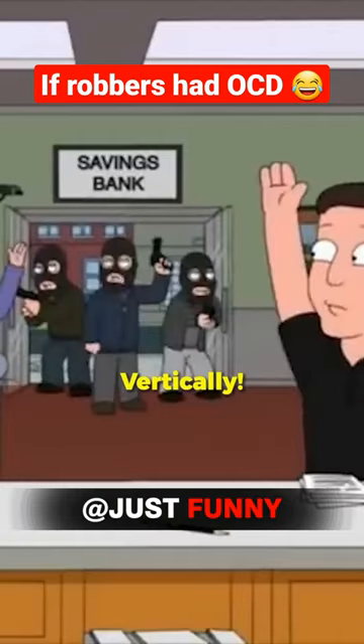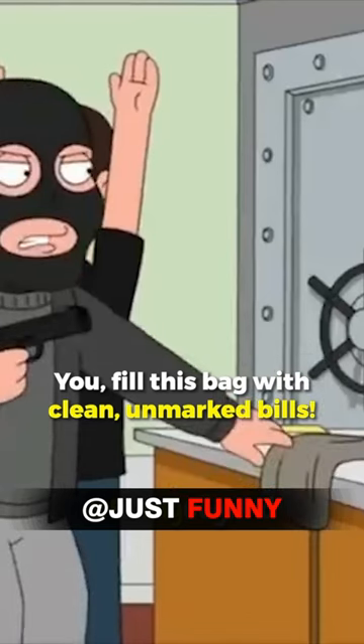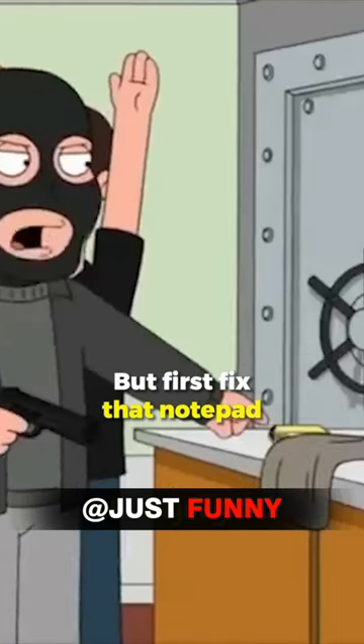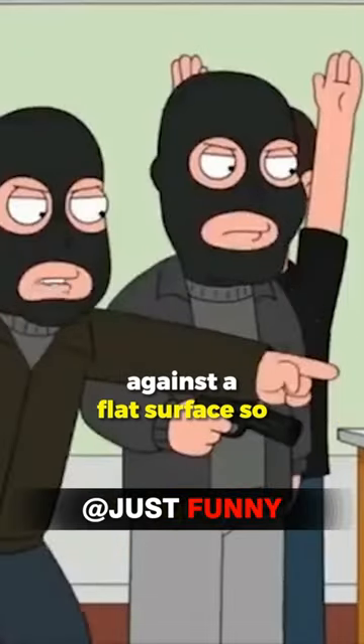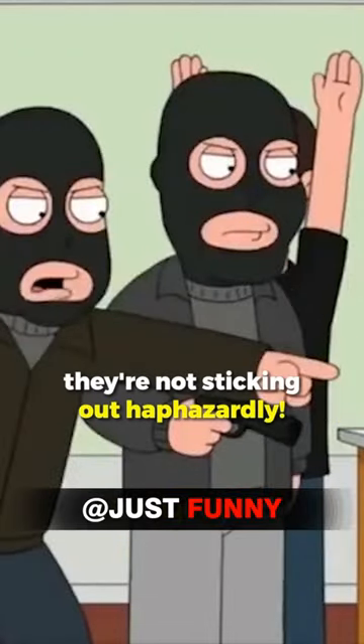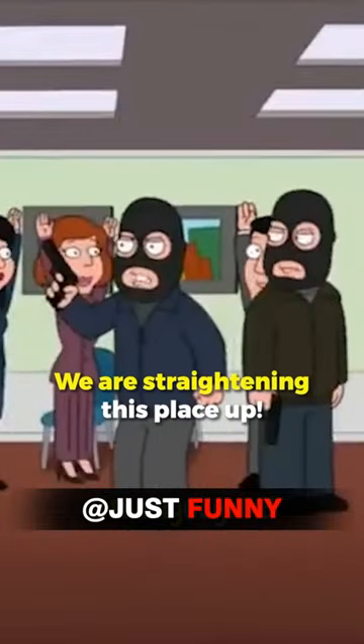All right, hands in the air — vertically, both arms should be parallel to each other. You fill this bag with clean, unmarked bills. But first, fix that notepad so it's at a right angle with the corner of your desk, and tap that pile of receipts against a flat surface so they're not sticking out haphazardly. You know what, forget about the money — everybody grab a broom, we are straightening this place up.